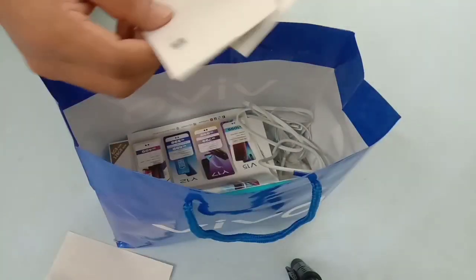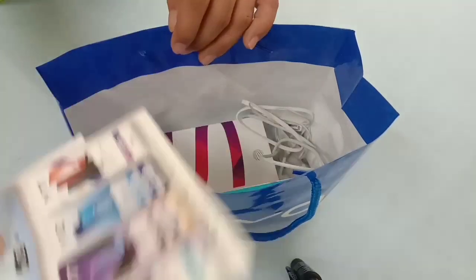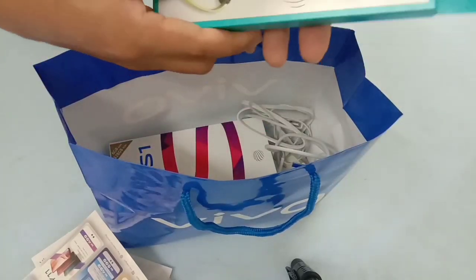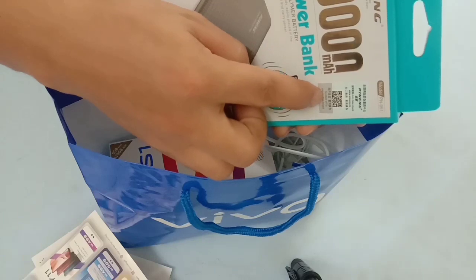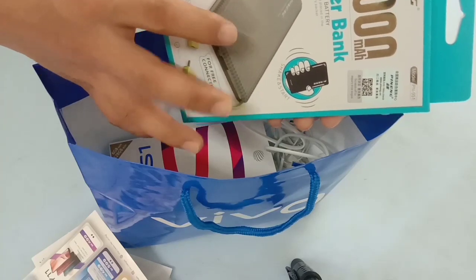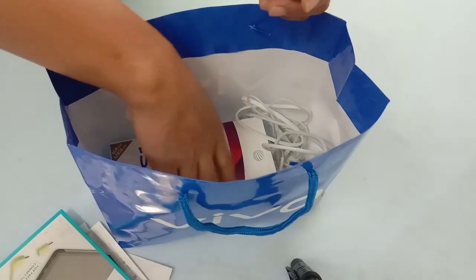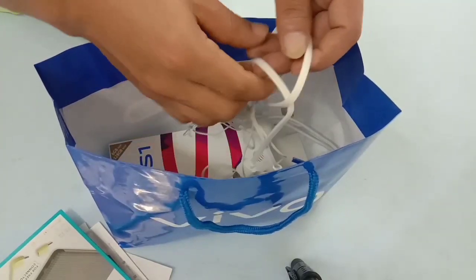You can see this one, and then you can see the power bank, which is a 1000mAh power bank. You can use this one, and then you can see this one is already opened.